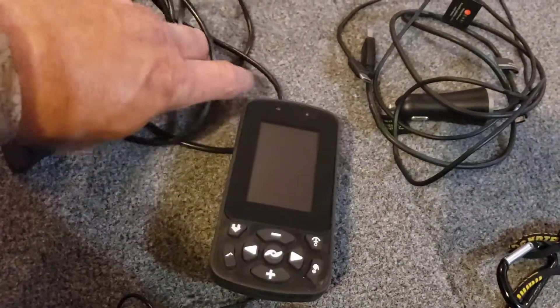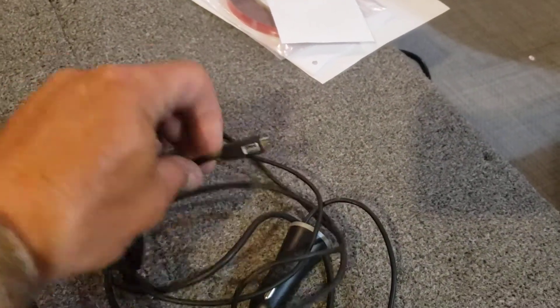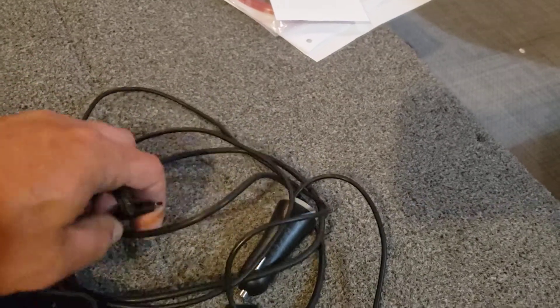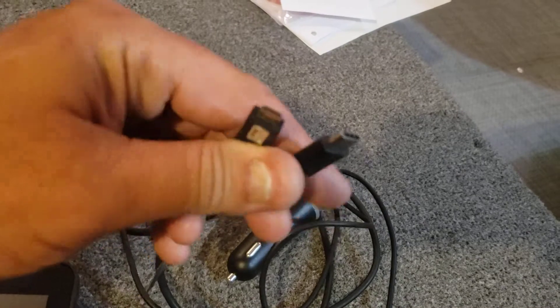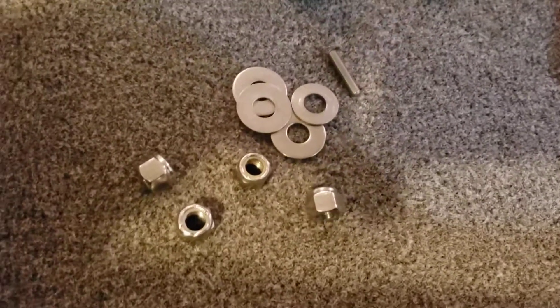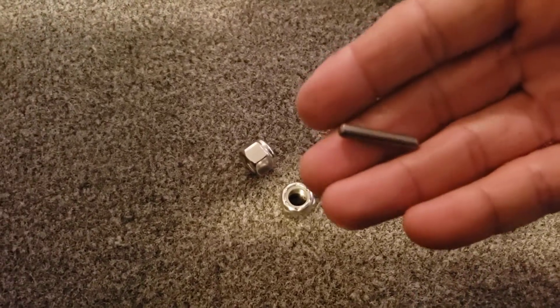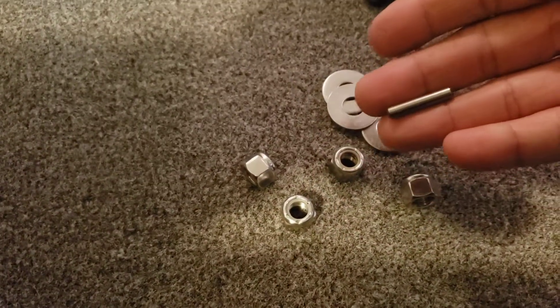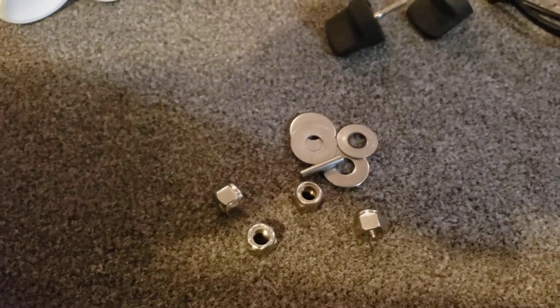Over here, the Ultrex touch screen remote as well as the charger for that, and then just another USB charger with a couple different ends — USB-C and micro USB — for charging different stuff. And then I've got washers and nuts for the prop, as well as a spare pin. Very important — if you've got to change a prop on the water and you drop any of that stuff in the lake, it's gonna be a bad day.